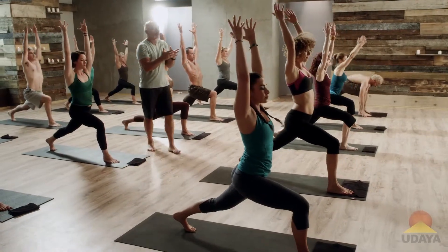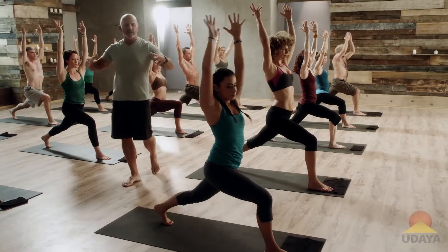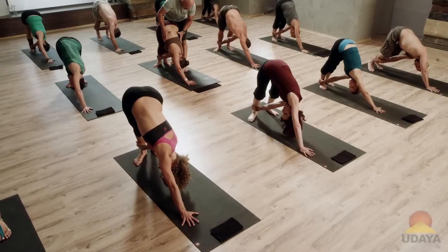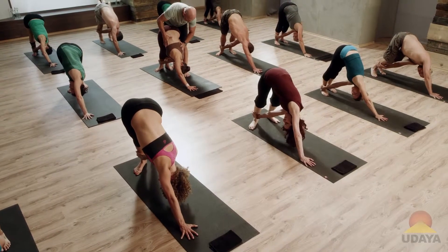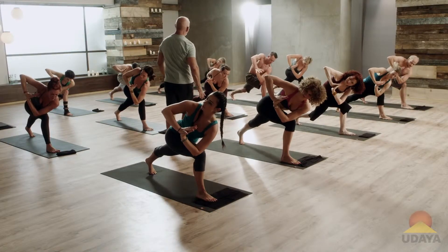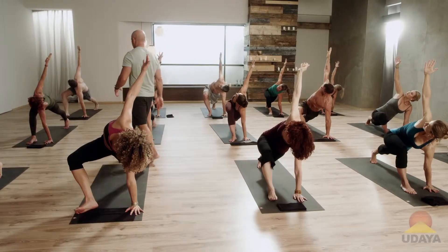We're going to start doing some more intense coiled work, coiled warrior work. Turn to your right like you did in Surya Namaskar A. Remember that? And open up. The coiled warrior is about coiling the spine.